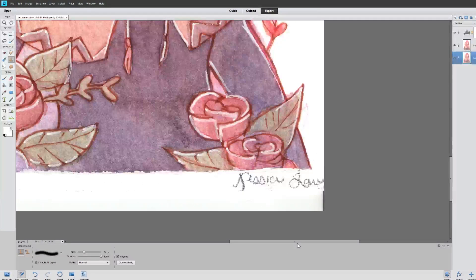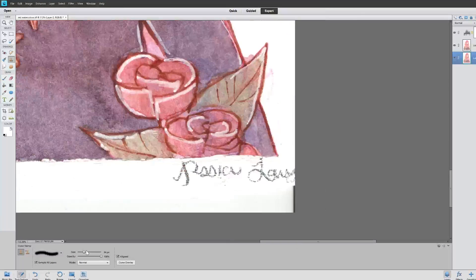It's basically a way of taking one part of the drawing — you hold Alt and click on it, and where you click next, that part of the drawing appears.